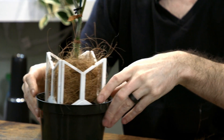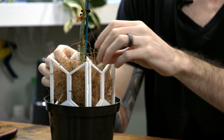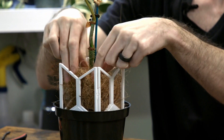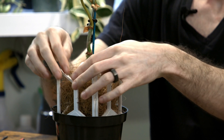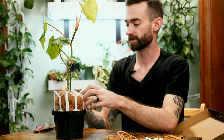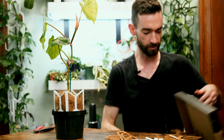Cocoa doesn't actually absorb any water — that's something to keep in mind. Water isn't going to soak into the cocoa; it's just going to sit on the fibers as individual drops. So if you're in an environment where the humidity is really low, this could be one way to get some extra humidity where the water is just evaporating, maybe around some roots. Again, we're just starting to use this so I don't have a ton of feedback as to how well it works. For now that looks pretty good.